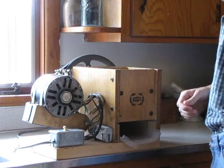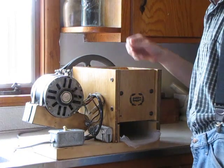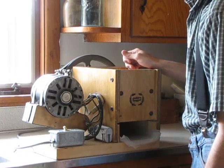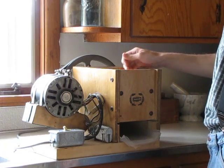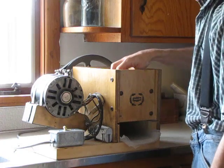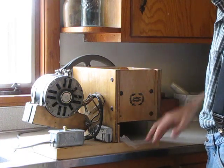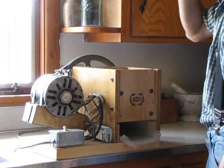This is a Golden Nugget Wheat Grinder which has been adapted to use an electric motor on it. Right here we put the wheat in the top, right in here. The grind center is inside it and then all the ground wheat comes out down here.